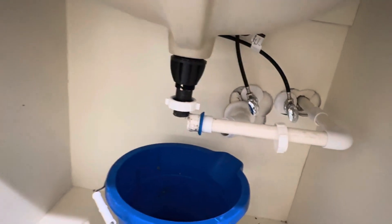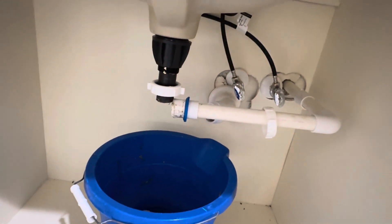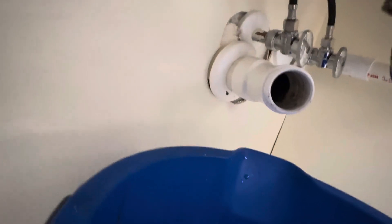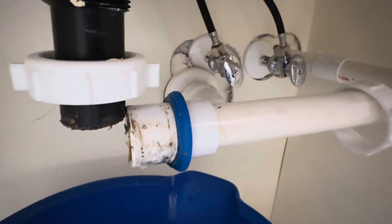This has happened to me before, but I decided to make a video now that it's happened again to help you guys out. What you want to do is disassemble all of this — you'll see a lot of nasty gunk down here. That exit right there goes out to the sewage. All of this was blocked off, and over time it'll clog up this line.